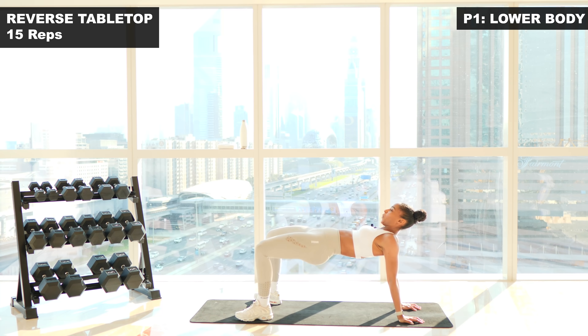We're going to take 30 seconds here. Breathe. Towel off and take a sip of water. Well done. Enjoy the rest. The legs are feeling it. Awesome stuff.